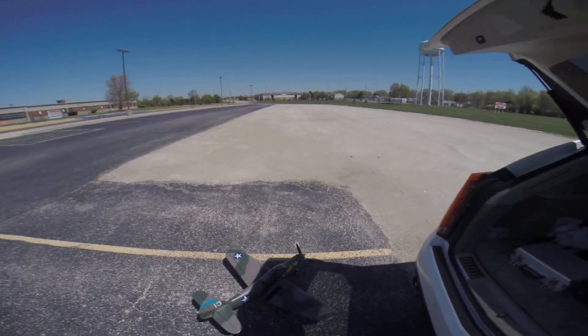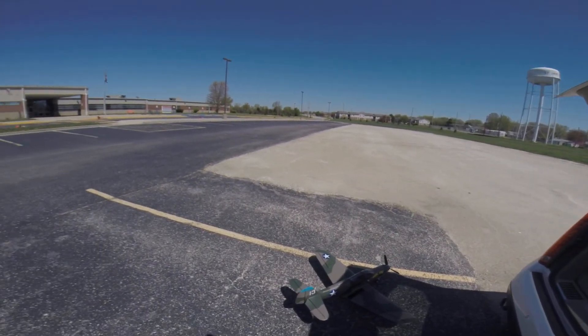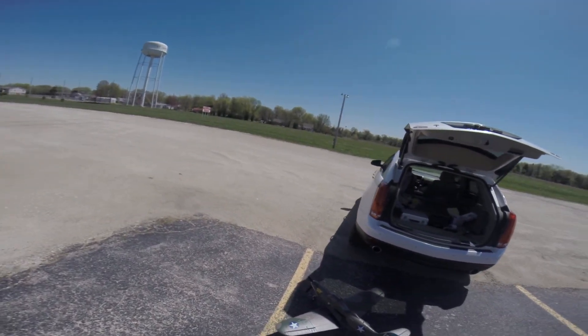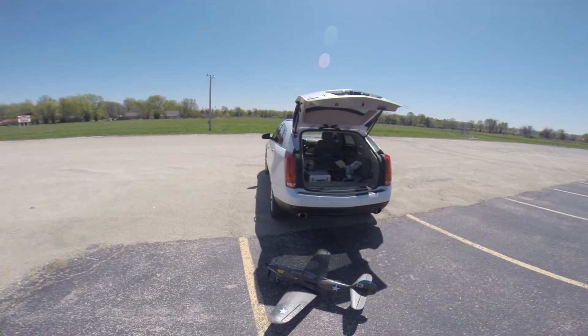That's a maiden flight for the P-39 Air Cobra. On a 3 cell, 3000 milliamp battery — didn't have a lot of pep to it. So I'm going to go ahead and switch to the 4 cell and see what we can do. We'll get one more flight.